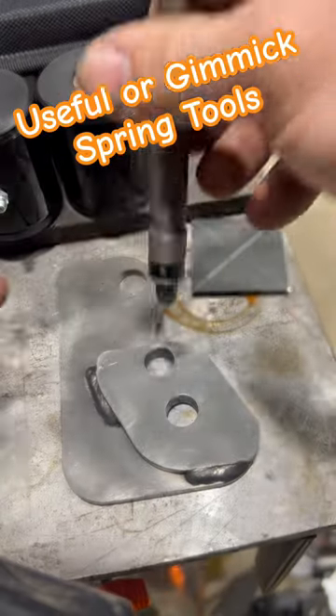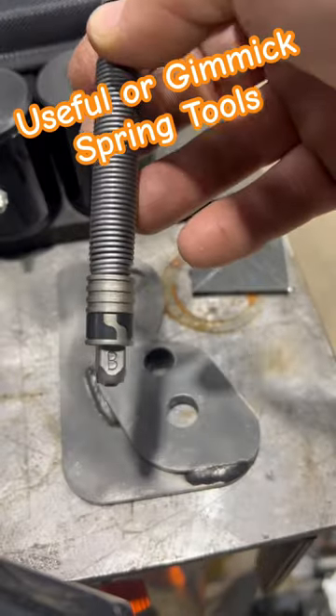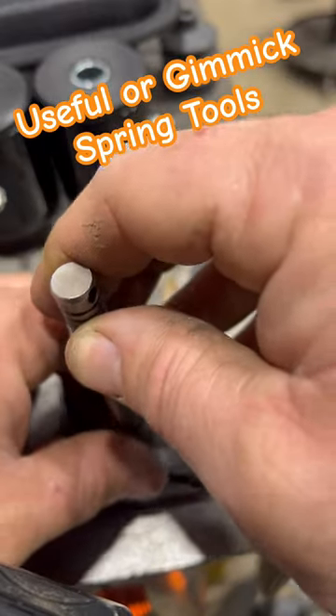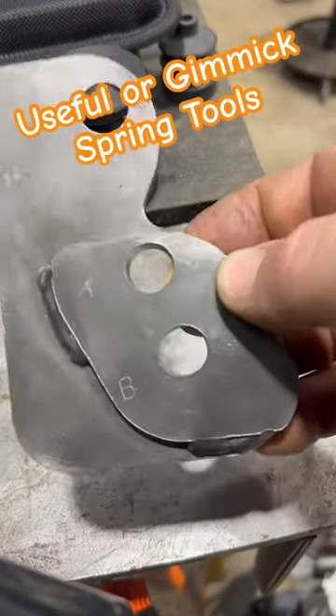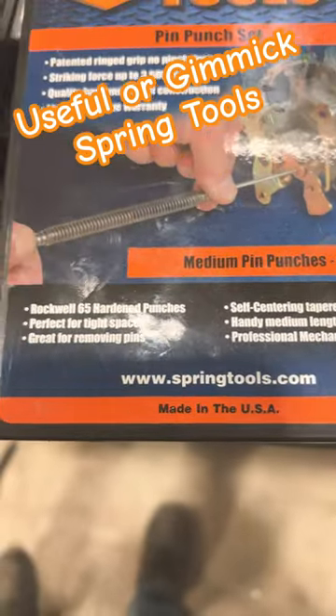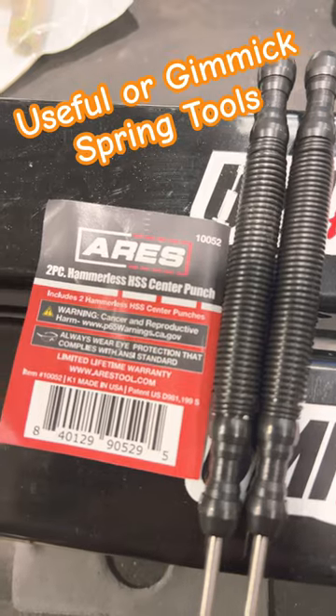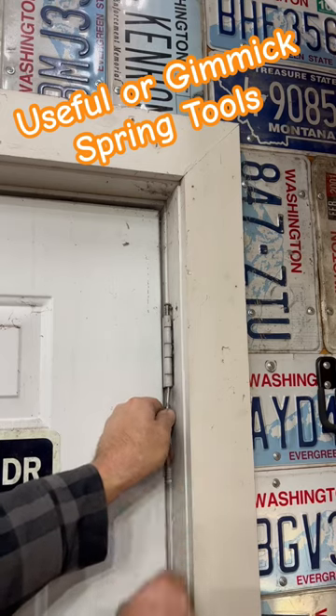This is the number punch set from Spring Tools. I really like this over traditional hammer and punch style, especially if you're stamping rods or something like that where you really don't want to hit them very hard, especially if you're planning on keeping the bearings. These work pretty good — they leave a nice indent without hitting real hard on the surface. They also do basic things like knocking door hinge pins out.